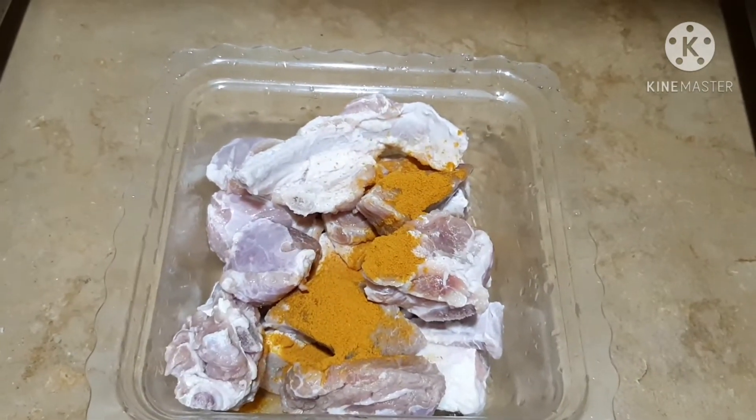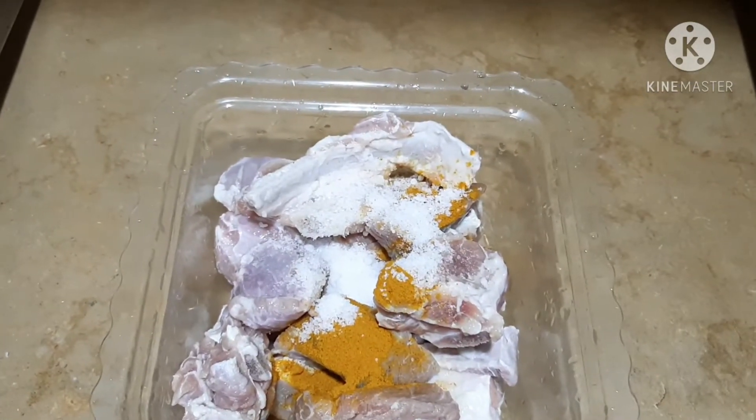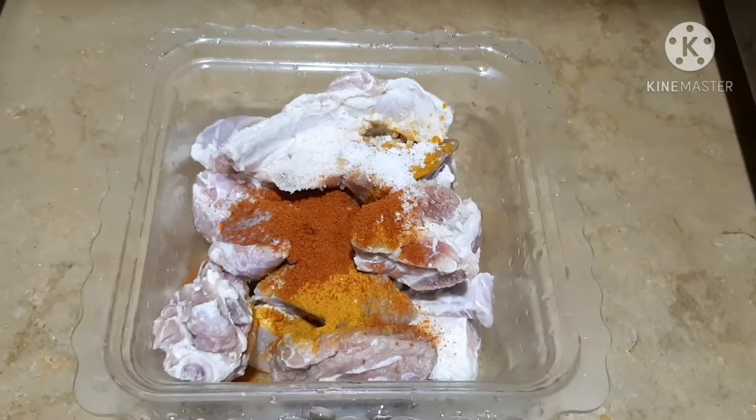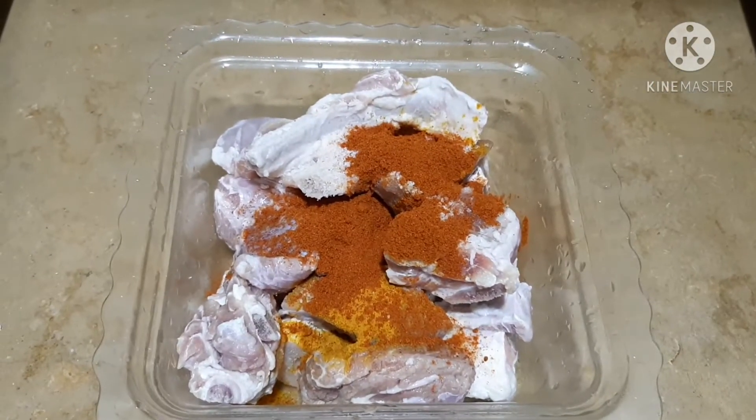Add 1 to 5 spoons of marinade. 1 and a half spoon of beef, 1 and a half spoon of palate, 1 and a half spoon of taste.